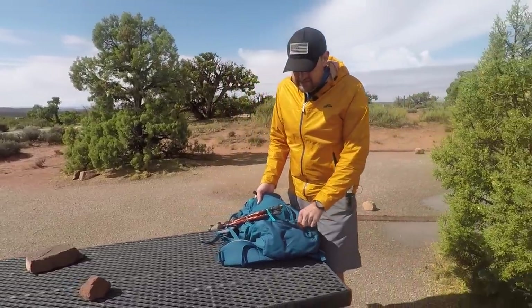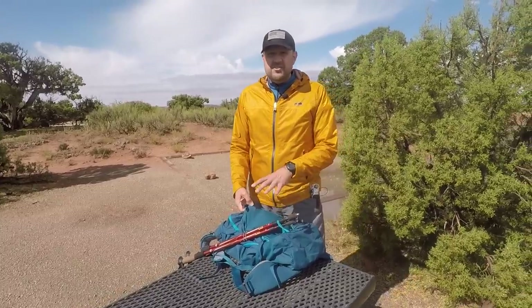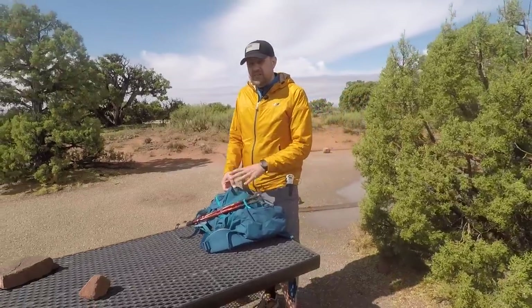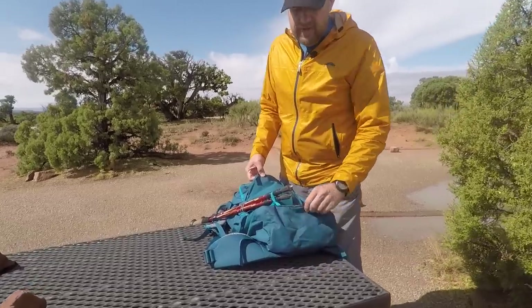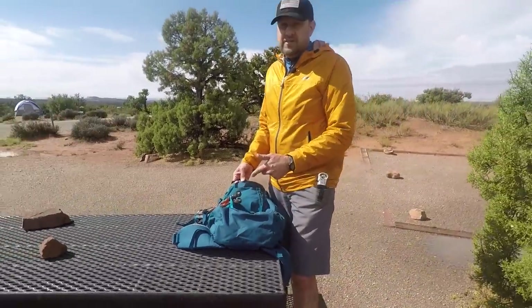A couple things we really like on this channel is having some kind of straps at the bottom so you can put a bedroll. Especially because this is a 45-liter — for us it's a single day because we carry a lot of stuff while filming — but if you're doing a couple of days you could put a really light tent or tarp, roll your sleeping bag up, and use those straps to hold it on the bottom.